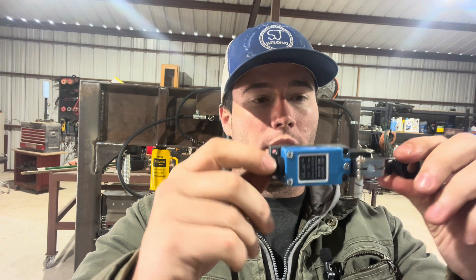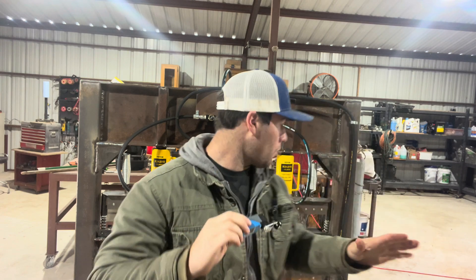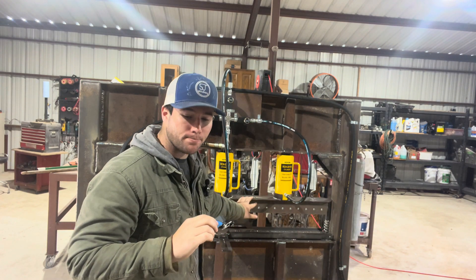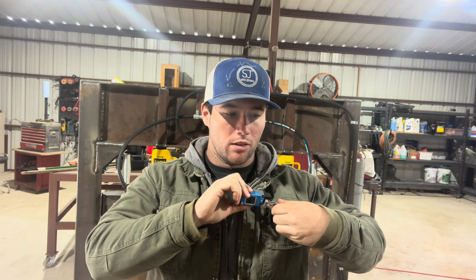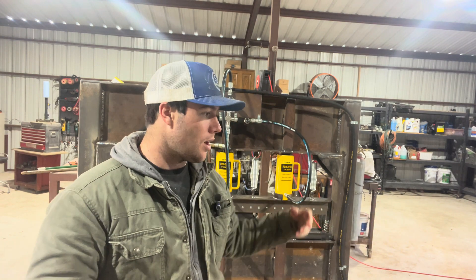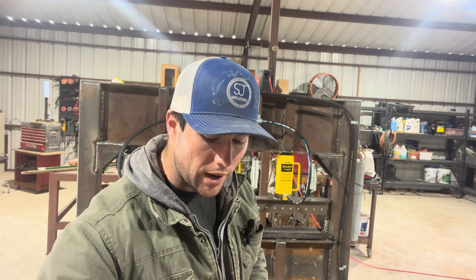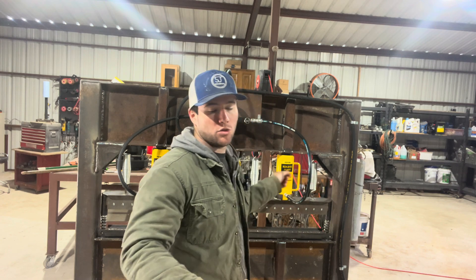To prevent that we're going to be using a limit switch, which is this right here. We're going to be putting an adjustable bolt that moves with the press right here, and whenever that bolt hits this trigger right here you'll hear it click. Whenever it clicks it's going to disconnect the power to the foot pedal and the press will stop. We need to make a plate that attaches here and wraps around the front side where the switch will be mounted.